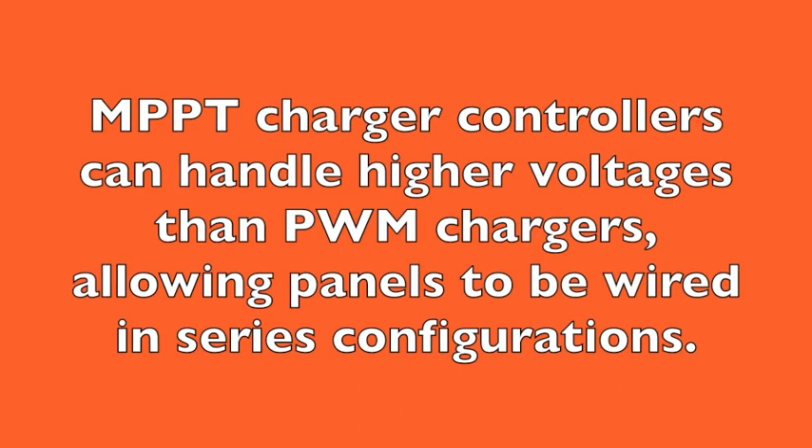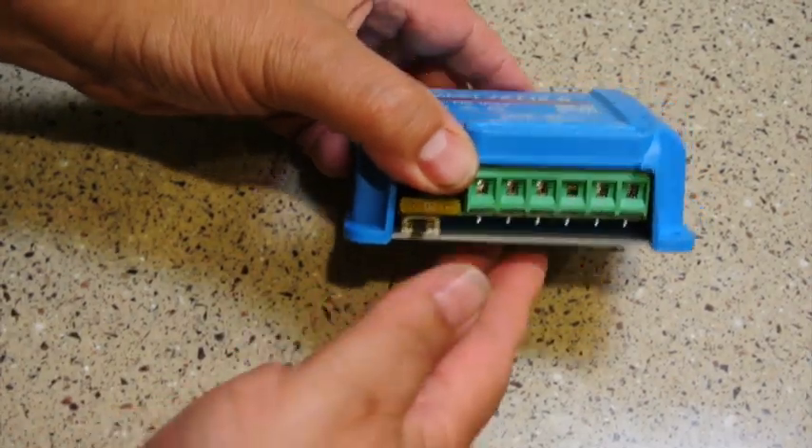The 75 volt input on the Victron allows me to put the panels in series. The advantage is that we carry half the current along the wires compared to a lower voltage, reducing voltage drop. In theory, I could put two 100-watt panels in series. We'll cover series versus parallel connection of solar panels in the next video.